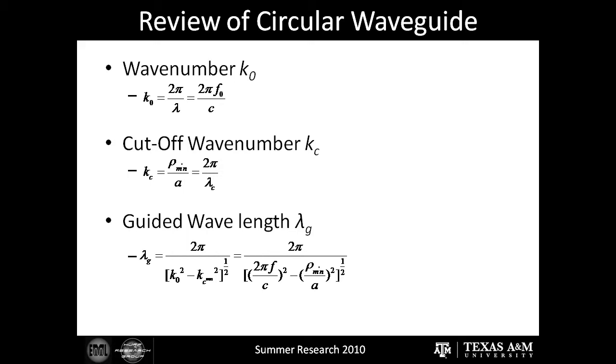Second, we had to calculate the cutoff wave number. The cutoff wave number tells the minimum wave number for the wave to still be able to propagate within the circular waveguide. Think of when you're driving through a tunnel and you lose radio reception — this is due to the fact that the wave number is too low for the wave to propagate within the tunnel, and thus the wave can no longer reach the antenna. We will use this number and the wave number to calculate the guided wavelength.